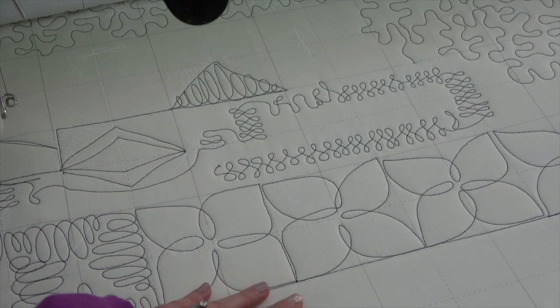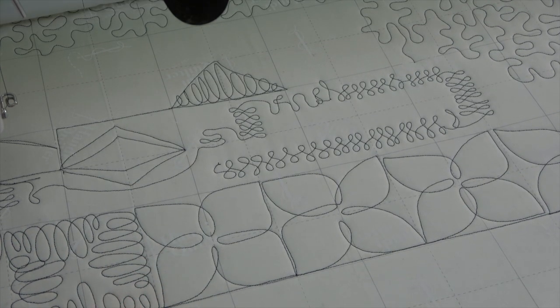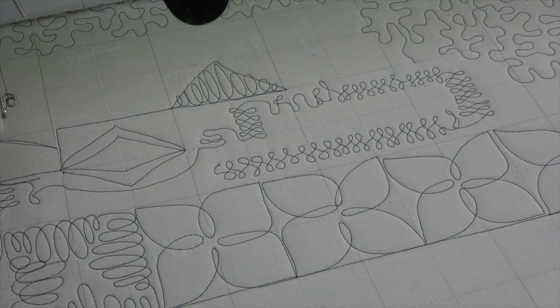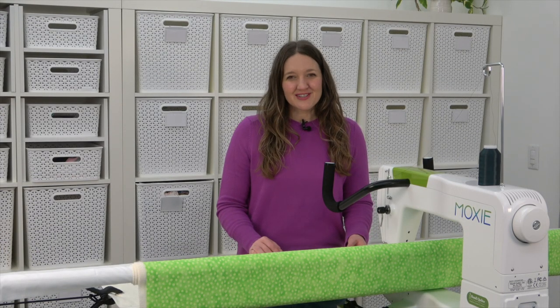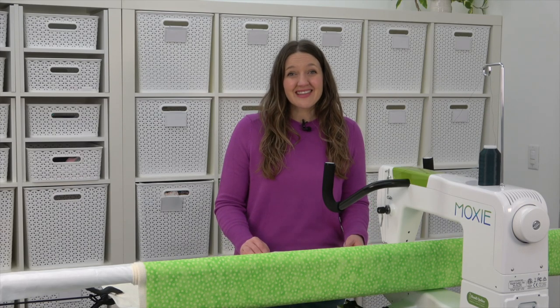It's a good idea to practice your designs and decide which one you feel like you really want to stitch out across your entire quilt top. I think it's important to remember when you're just getting started that it's not going to be perfect right away, and you will make mistakes, and that's okay.